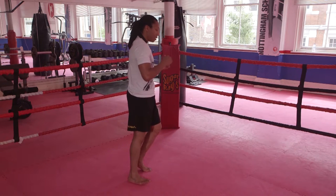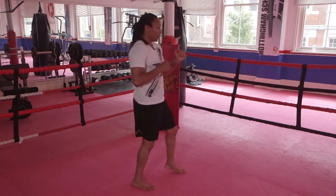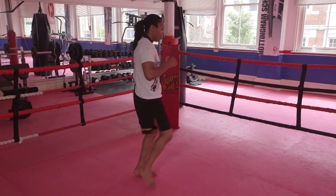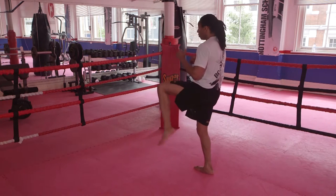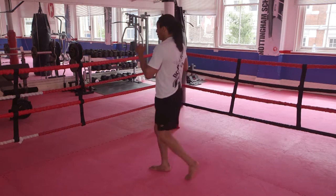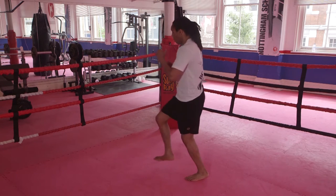Knee comes up, touch together, step, knee. Knee comes up, touch together, step, knee. Foot knee comes up, touch, step, knee. Knee comes up, feet together, touch, step, knee.